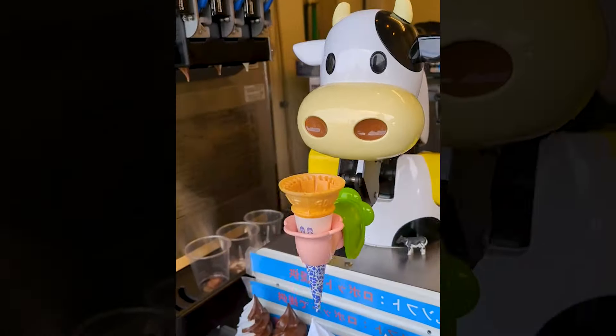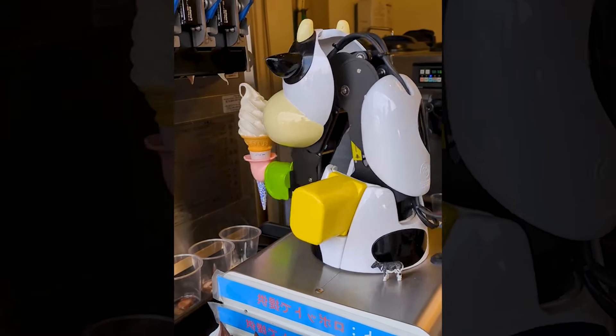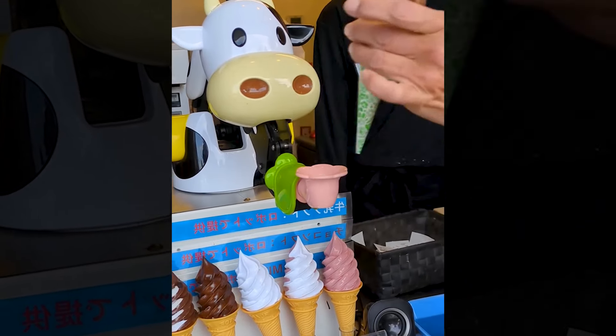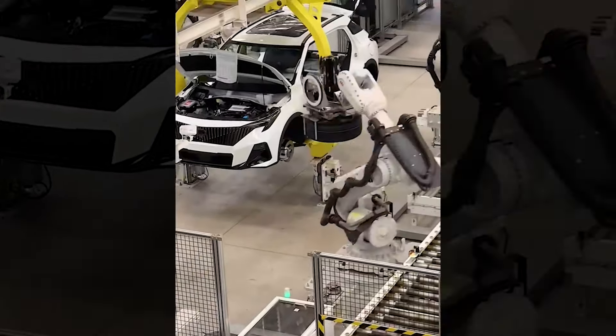A cute robot scooping ice cream is truly a wonderful helper for salespeople. The automated assembly line for cars always makes people exclaim in awe at its modernity.